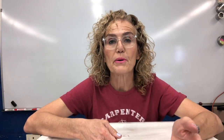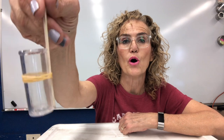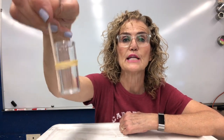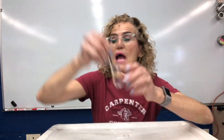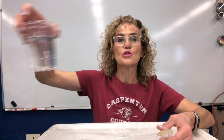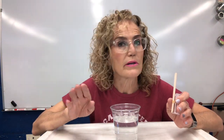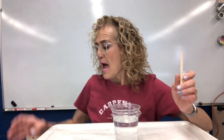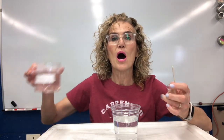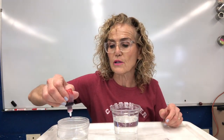Last week you guys got to use the thermometer and the bottle and pipe system. Now some people have this little gizmo in their kit. And if you have this, it's your lucky day — you're going to use it this week. What you also need is a transparent cup with just room temperature water — not hot, not cold — just water that comes right out of the sink. And then you need some hot water, and I'm going to put some red food coloring in the water.